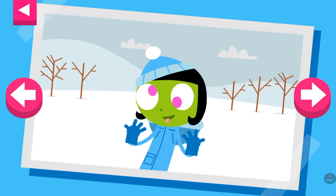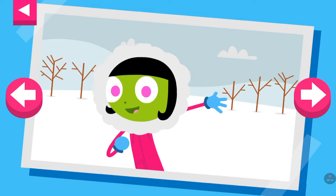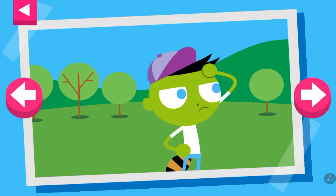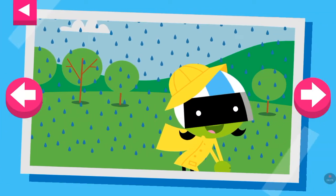Tap on D to see what she wears at the beach. It is cold and snowy. Tap on Dot to see what she wears to keep warm. It's a warm day. Tap on Del to see what he wears to stay cool. It's a rainy day.